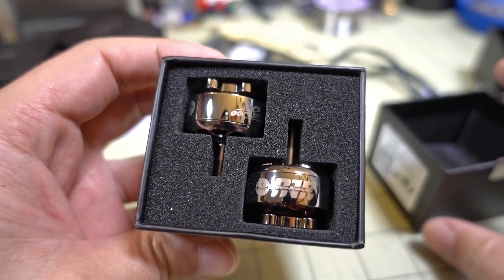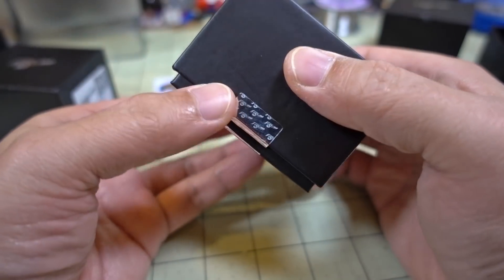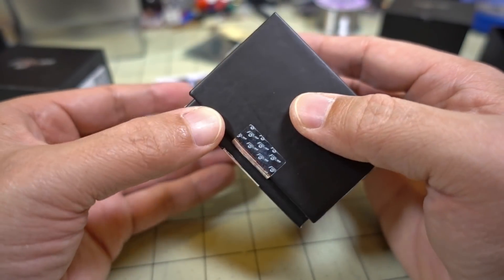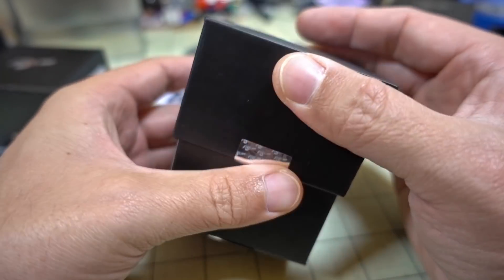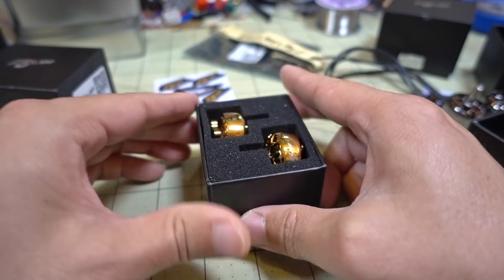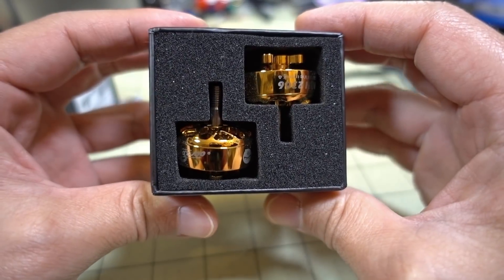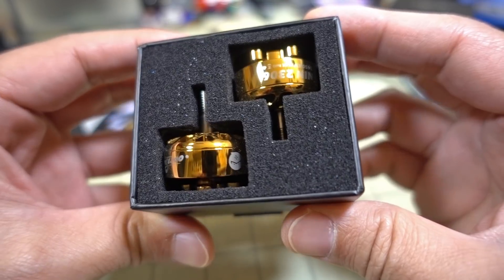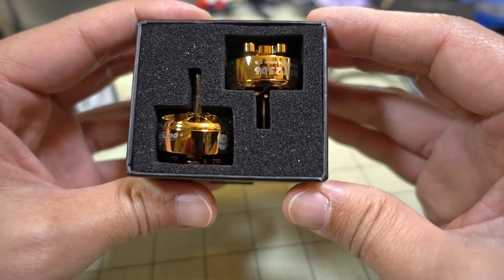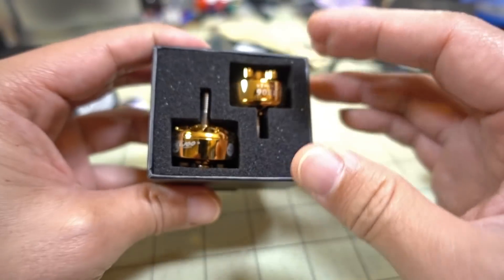Now here's the other box with the 2306 motors - just want to show the packaging. This is the 2306 at 2450kV. This one is for 4S on a 5-inch prop - you don't want to run this on a 7-inch prop or 6S. Here's what it looks like: nice gold motors. The shape of the bell is interesting, kind of reminding me a little of the Zing motors, but not quite as curved.